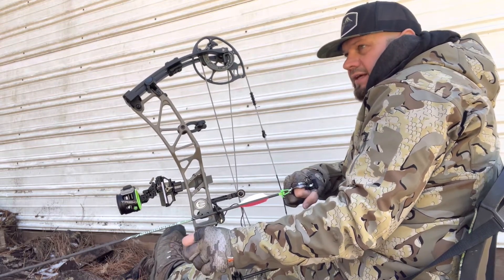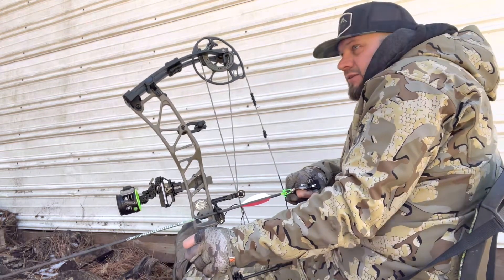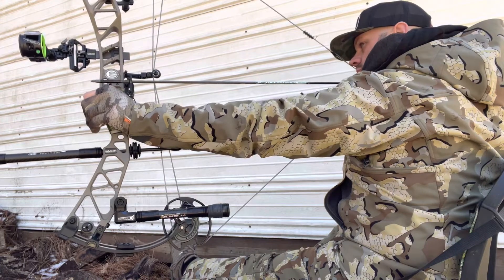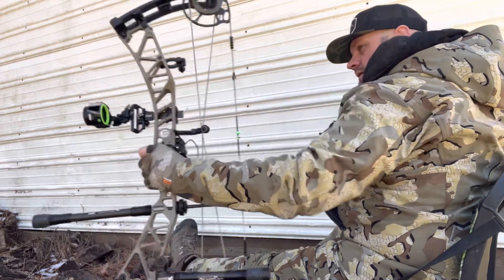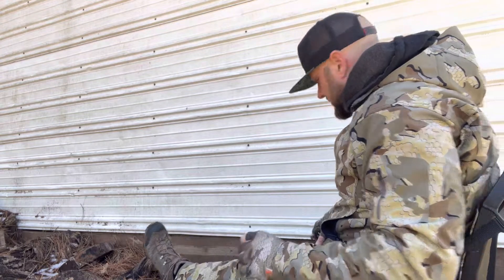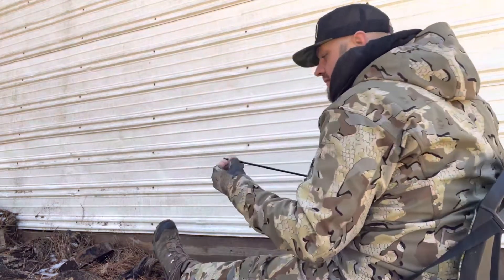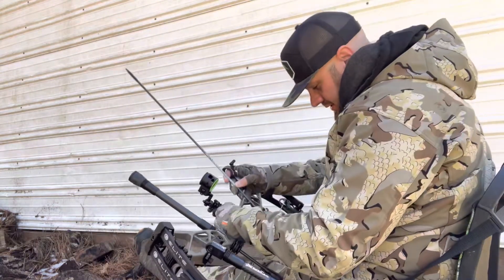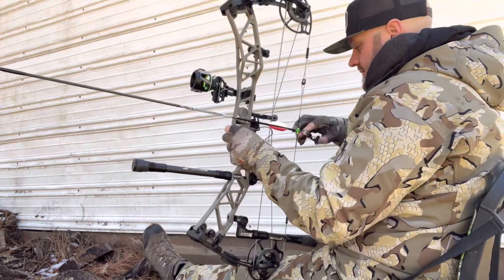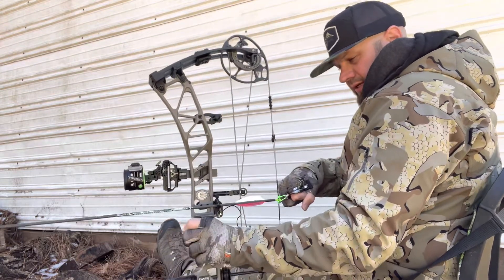Turkey's over there strutting, gobbling, jumping on the decoys — oh look out, my heart's beating fast, it's time to kill! Hit it a little bit low right there — so that's why I'm practicing. It's probably been since last turkey season since I practiced sitting down. A lot of times when you're shooting these bows you get kind of twisted up and everything, and you gotta hold that shot pretty good. Gonna give it another try.